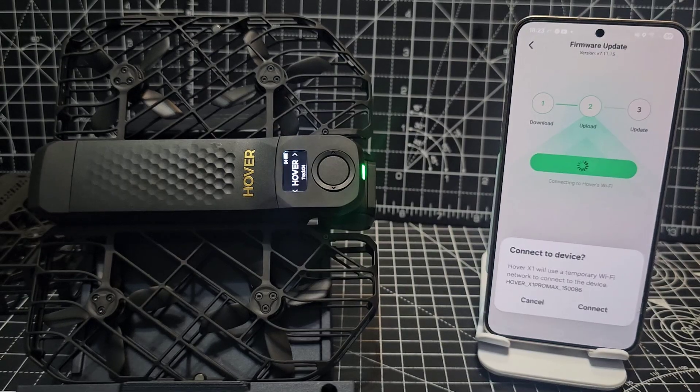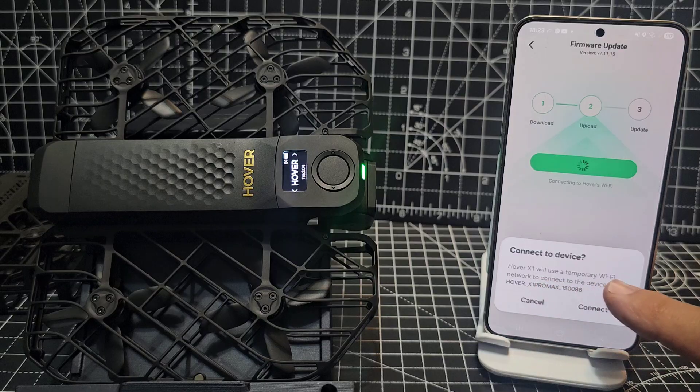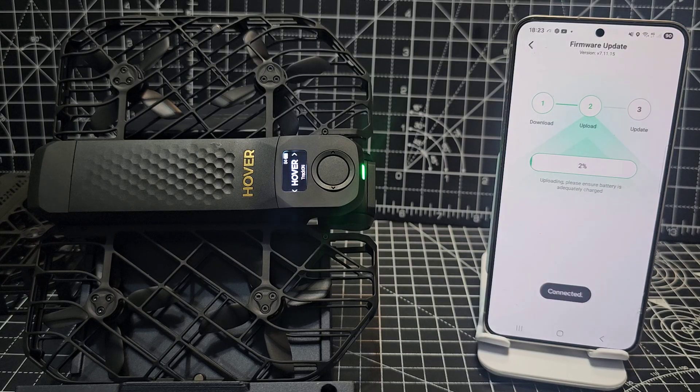Give that a minute. Connect to device — the Hover X1 will use a temporary Wi-Fi network to connect to the device. So possibly you lose your internet connection while it's updating. Now updating — sorry, it's so bright.